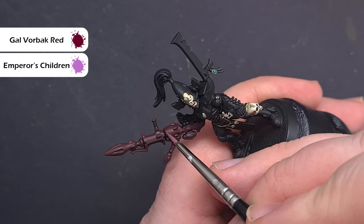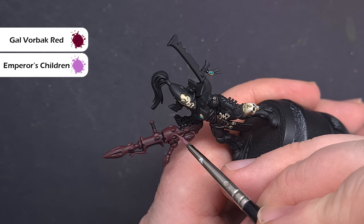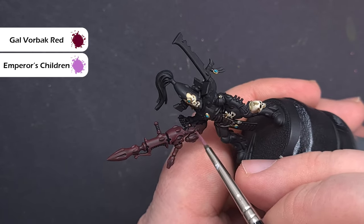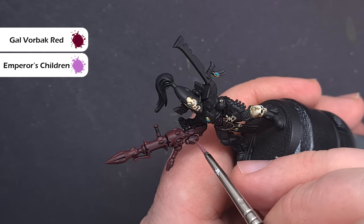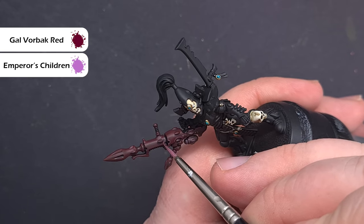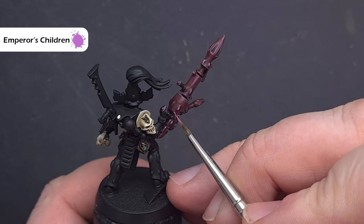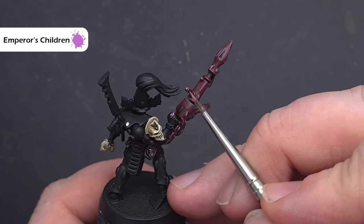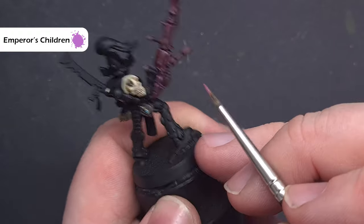The first highlight I'm going to do is a 50/50 mix of Gal Vorbak Red and Emperor's Children, which will give you a mid-pink kind of colour. We're looking to just catch the edges of the weapon, so make sure you haven't got too much on your brush and just use the tip and drag it along the edges to get a really nice crisp highlight. Finally we'll take some Emperor's Children and use this to do some spot highlights on the sharpest edges and corners of the weapon. Take your time to make sure there's not too much on your brush and just add it sparingly.